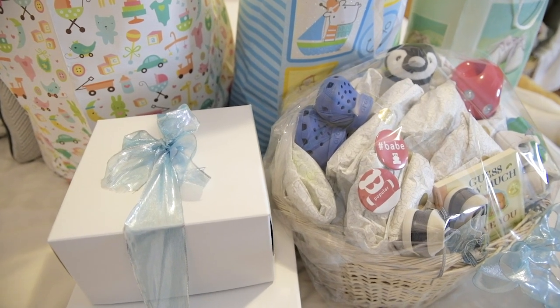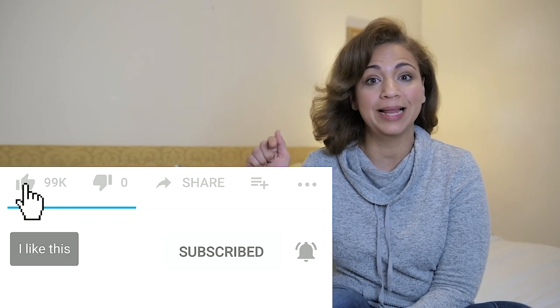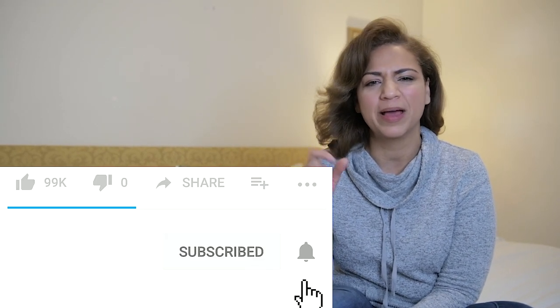There you have it — a beautiful gift basket that any expecting mom would love. Now here's a question for you: what do you do with the clothing that your kids outgrow? If you enjoyed this video, make sure you hit the like button and don't forget to subscribe and check out some of my other videos. Thank you for watching and remember, in life everything should be simple but it doesn't mean it can't be fancy.